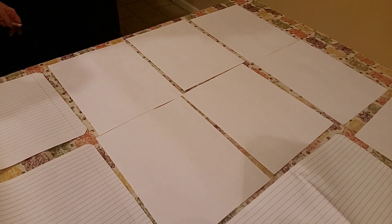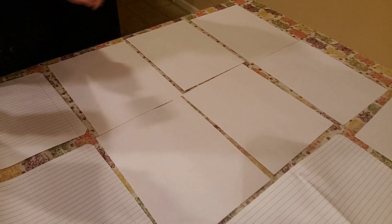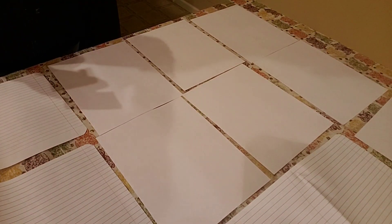Hi everyone, it's Sherry from Turquoise Dreaming. I'm here with the results of my real avocado dye. I did the faux, and this is the real thing now.